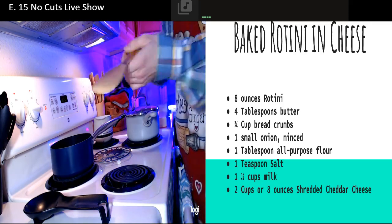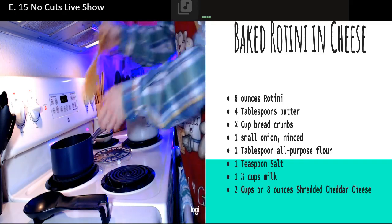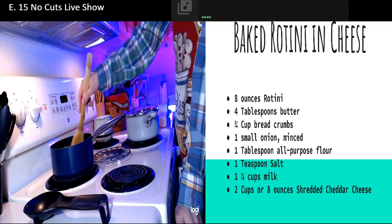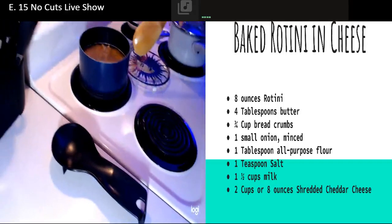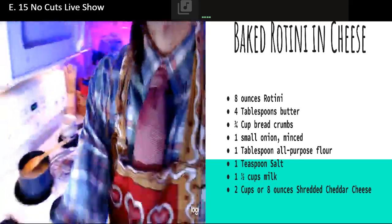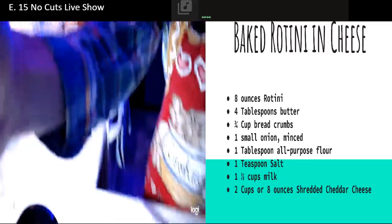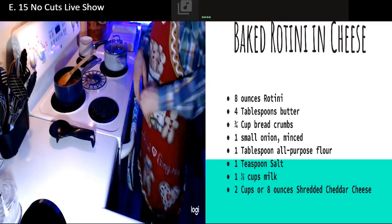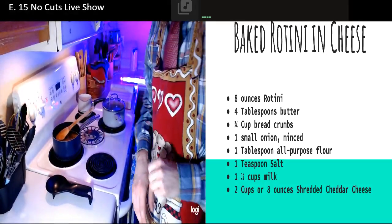This is a very important piece of technology right here - it's going to prevent it from over boiling. Also what I did is I added just enough water to cover the top of the pasta. I'm going to let that come to a boil.